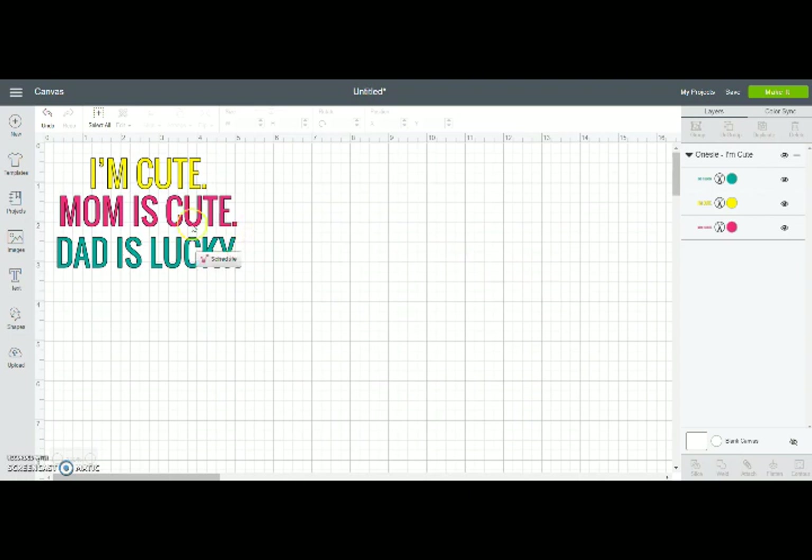Here's the design I'm going to cut. I made this for a girlfriend's baby — I put it on a little onesie. I uploaded it into Design Space and here it is, sized perfectly. I want to go ahead and cut it.